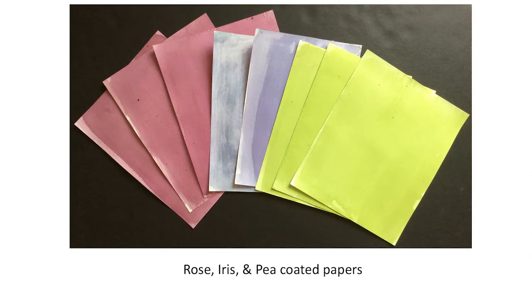Here's an example of some of the finished papers before exposure: rose paper, iris paper, and sugar snap pea coated papers. After you do your coating, you want to store them in a dark bag — the refrigerator is best.